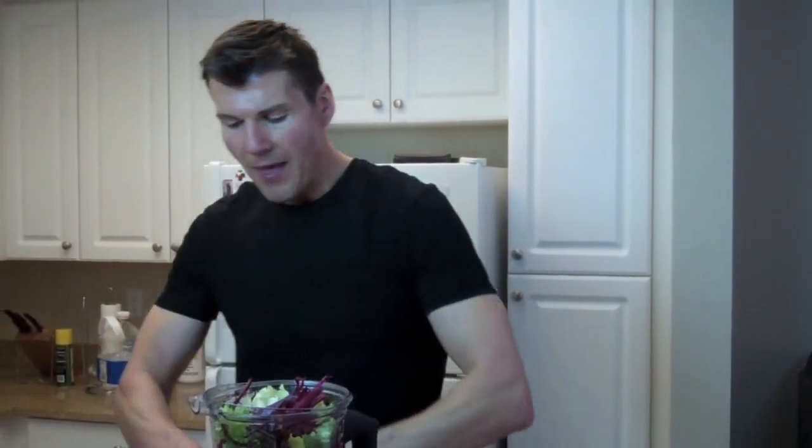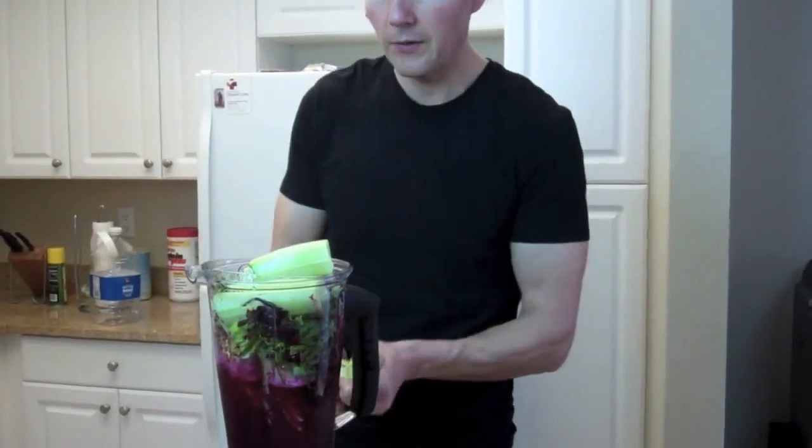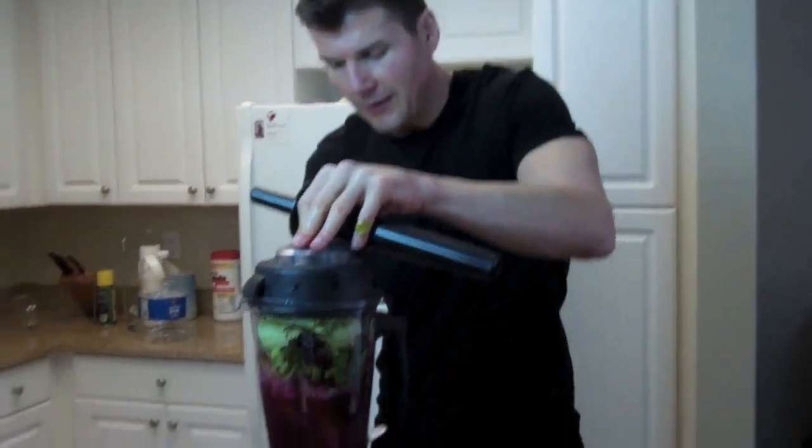I'm adding more beet tops, then a cucumber. Cucumbers are loaded with silica, which is great for skin inflammation. They don't get enough credit for all the things they do — they're very hydrating, about 95% water. I'm also throwing in some celery for natural salt and flavor, and a little bit of ginger. The Vitamix should handle all of this with no problem.